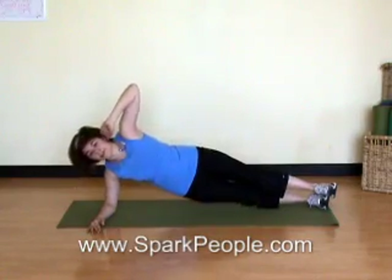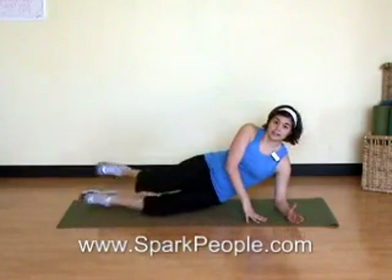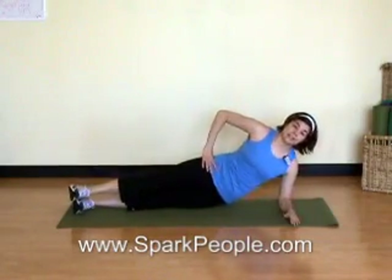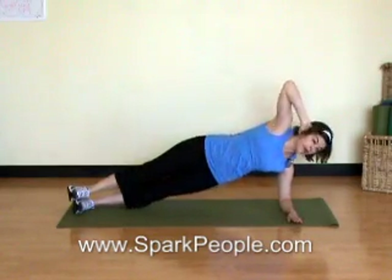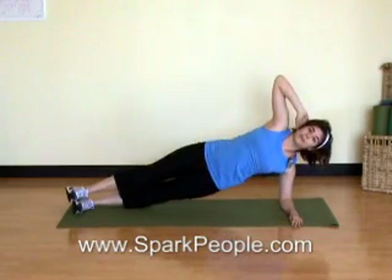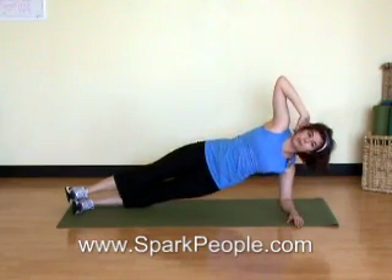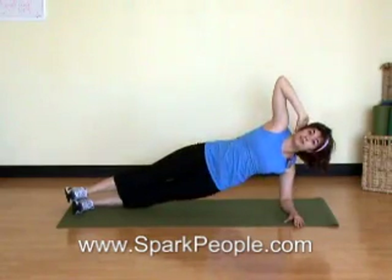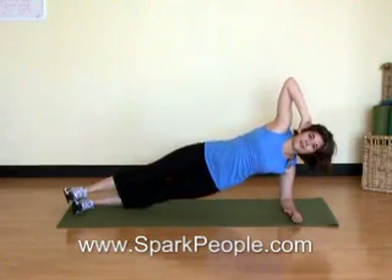We're going to switch to the opposite side. Place your elbow directly underneath the shoulder — knees bent, feet staggered, or feet stacked. Top hip up towards the ceiling, abs engaged, lift it up and hold. Make sure you're breathing. If you want to add that challenge, take the arm up, exhale to crunch down, and inhale to bring back up to that star position. Keep those abs pulled in tight, never holding your breath. If you feel fatigued or can't hold yourself up, just drop down to your hip to rest. Three more, exhale down for two, keep those hips up one more time, and all the way back up. Release. Good.